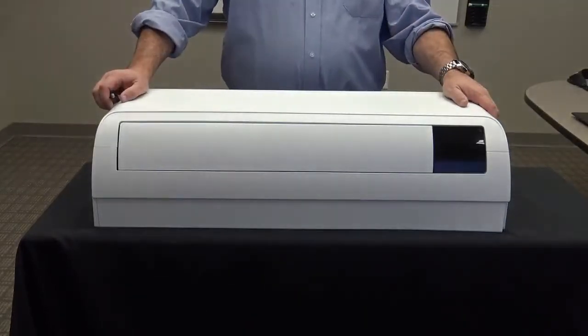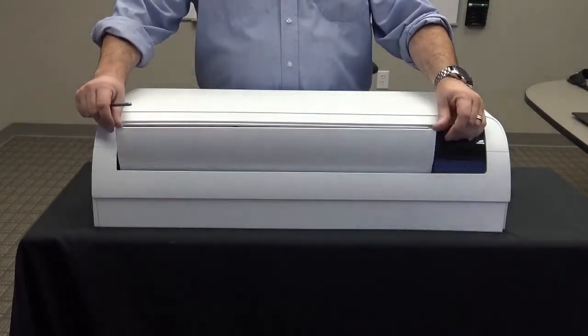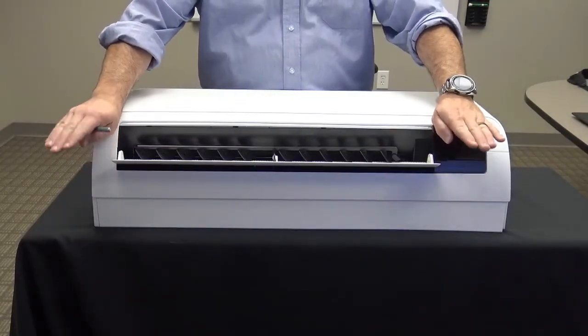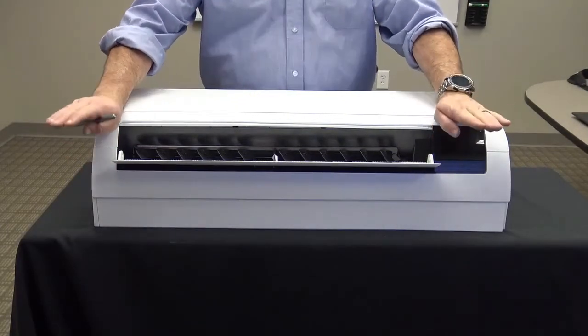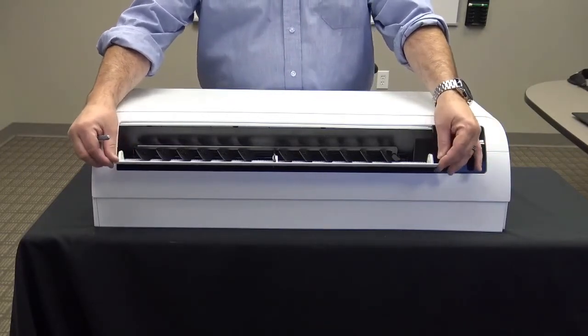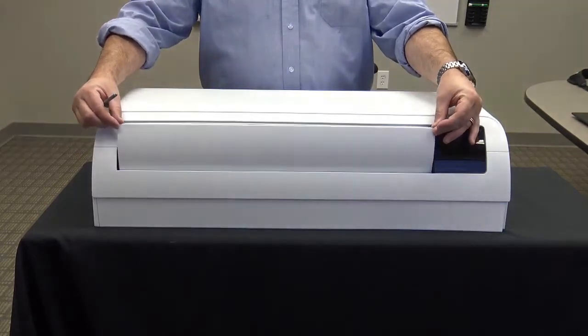If you look at the front of the unit we have our motorized louver that's going to open and swing. The louver is going to move in a different direction. On previous units the louver moved from the bottom upward and then threw the air downward. Our new models will now have the hinge from the bottom instead of the top. This will allow the unit to avoid blowing cold air directly on the occupants.